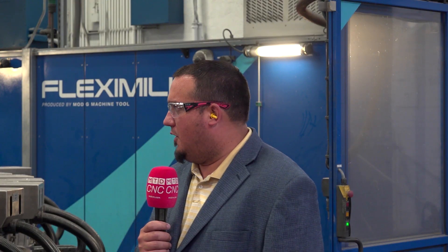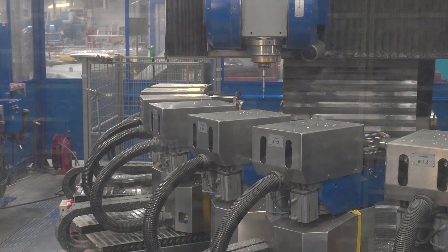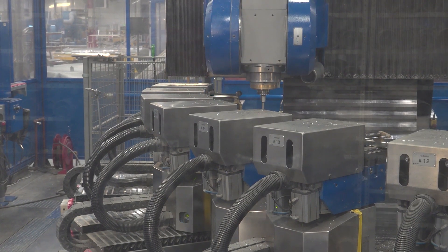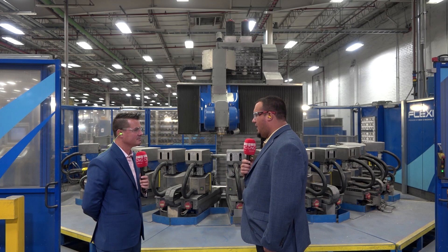So with the FlexiMill installation that was done and the partnership we have with MoDig, we were able to design these machines so that they had two different contours, so we could run two different types of parts that support the production needs we have throughout the factory, coming off of stretch presses and other areas that we are involved in.